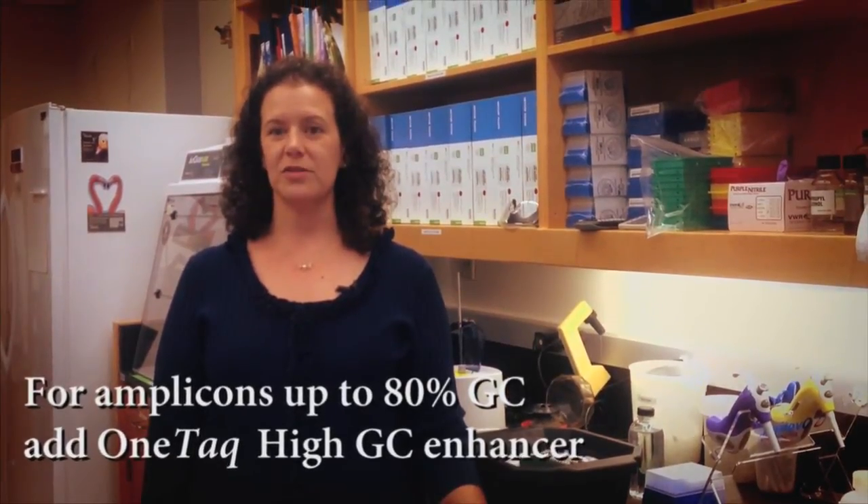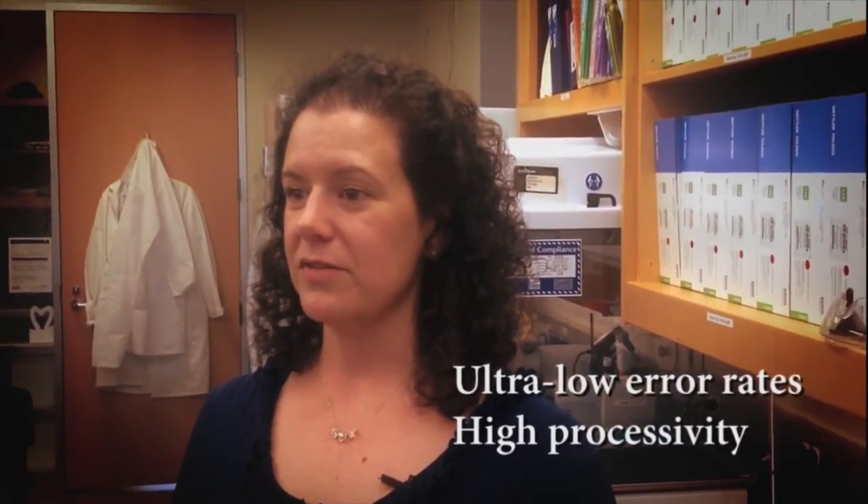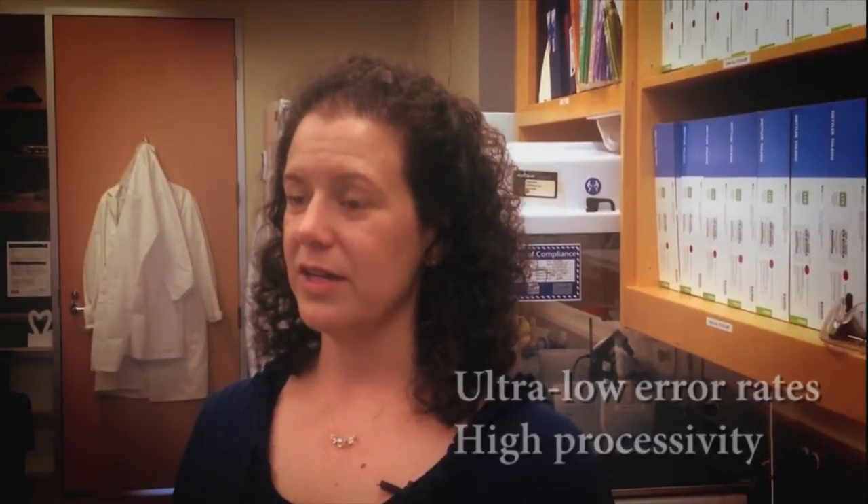As with most GC enhancers, this component is not recommended on AT-rich targets. Q5 provides robust GC coverage with ultra-low error rates and high processivity to set a new benchmark in high-fidelity amplification.